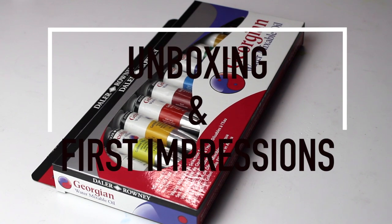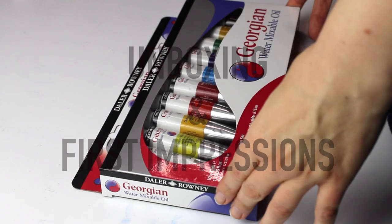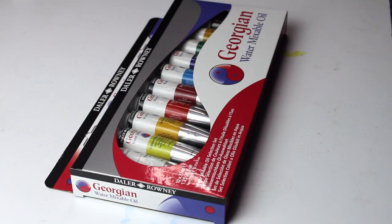First I'm going to talk about the colours included in this set. You have Titanium White, Lemon Yellow, Cadmium Yellow, Cadmium Red, Alizarin Crimson, Cerulean Hue, French Ultramarine, Viridian Hue, Yellow Ochre, and Burnt Umber.